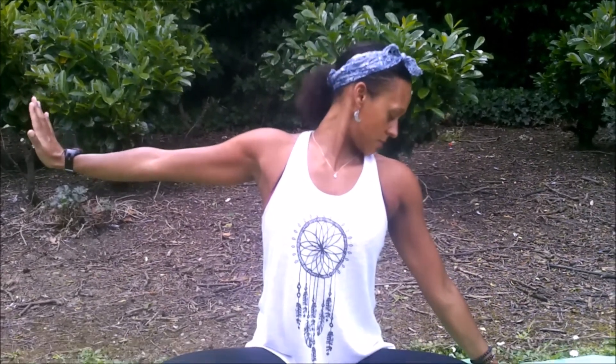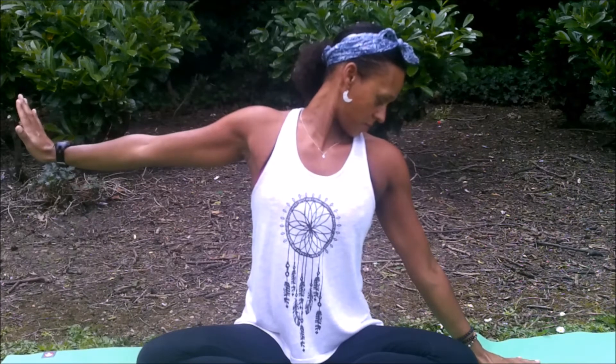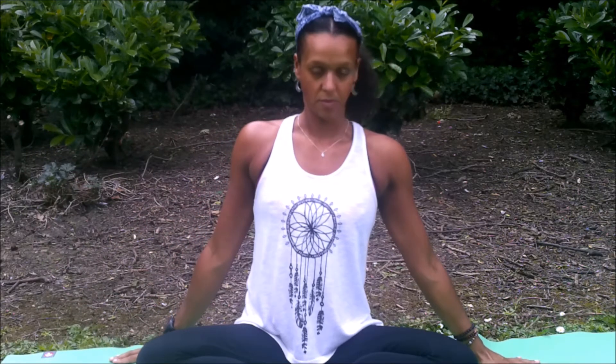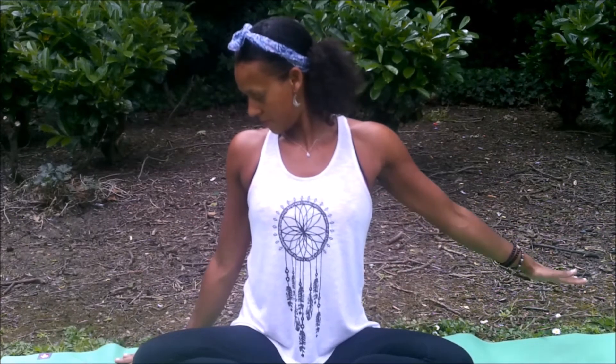Inhale as you come back to center, exhale release the hand, inhale lift the head, exhale rotate back to center. Then to the right side — lift the hand as if you were saying halt, and then exhale, drop the chin back down towards the left shoulder. If this feels too much, you can bend the arm to lessen the neural activity. Inhale as you come back to center, exhale — you might just do a few shoulder rolls to ease out as we change sides, moving to the right side.